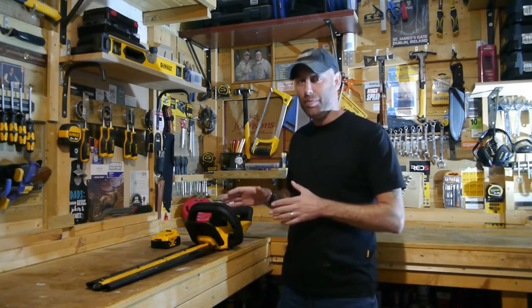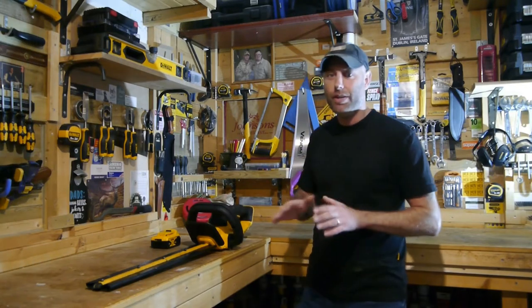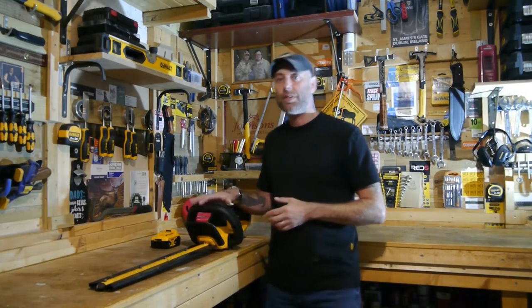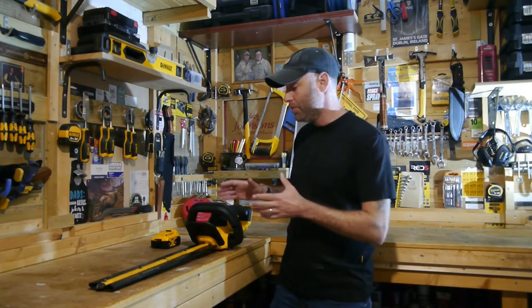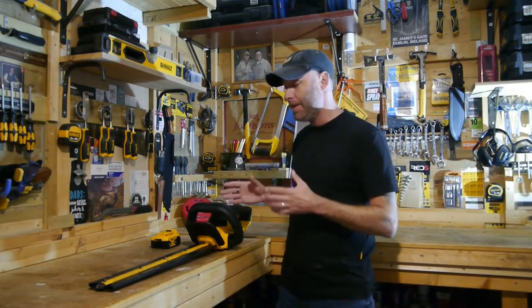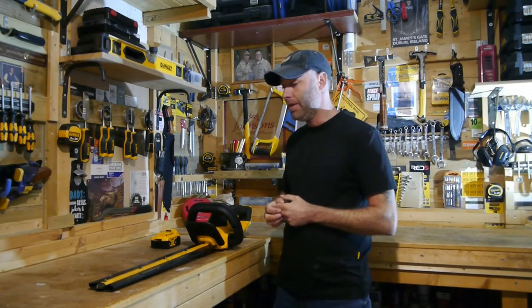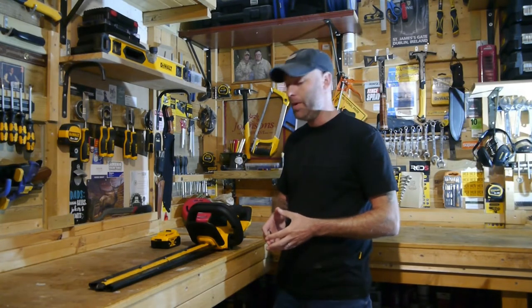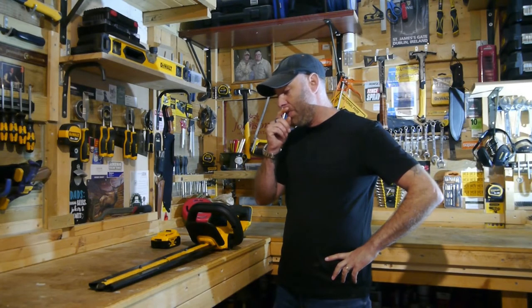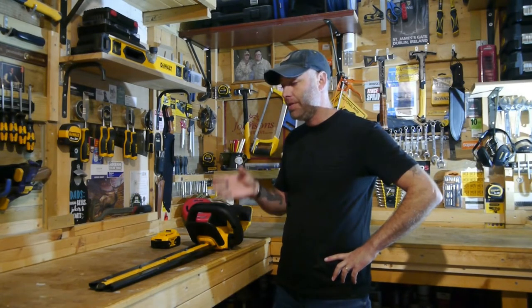I had significant reservations about buying a battery-operated hedge trimmer — I was not keen on it at all. Unlike drills or other battery-operated tools, they tend to come up short. So I took the risk and, after looking at multiple reviews and cost-benefit options compared to going back to a gas or petrol-operated one, I decided to go for it.